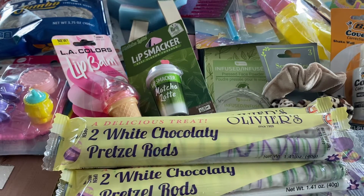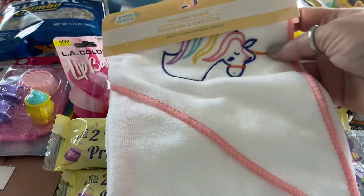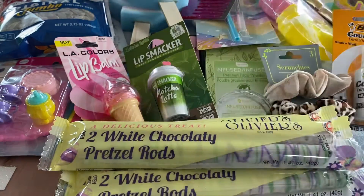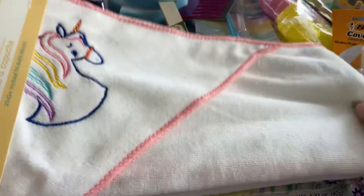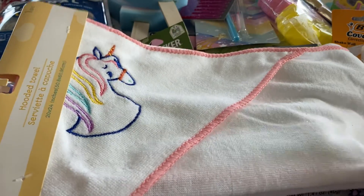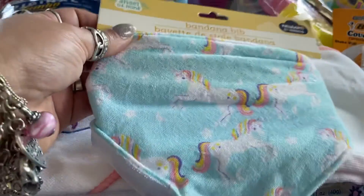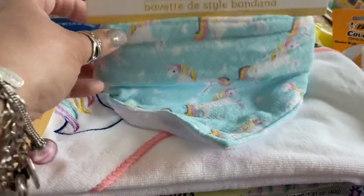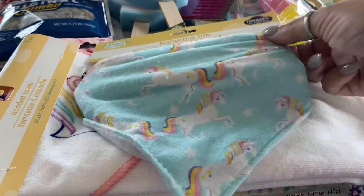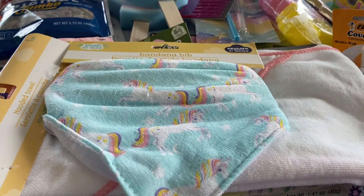Last but certainly not least, I picked up this hooded towel for my little dog. I give him a bath once or twice a week, and I got him a little unicorn hooded towel. I also bought him this cute little bandana bib — it's velcro in the back, so I'll see how it fits. If he's comfortable in it he'll be wearing it.